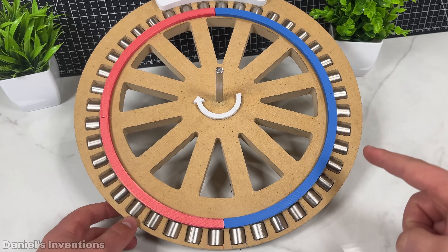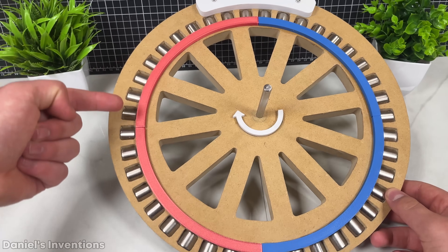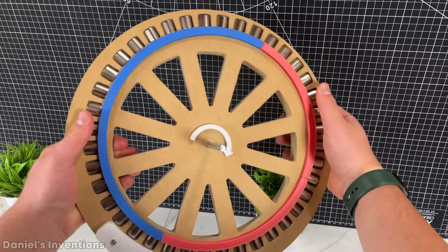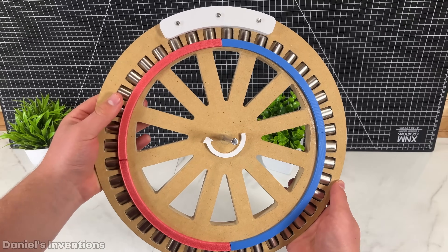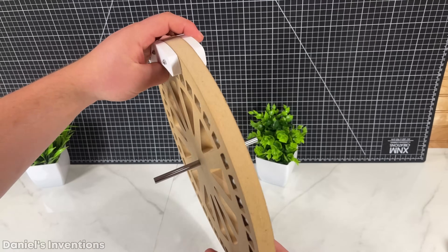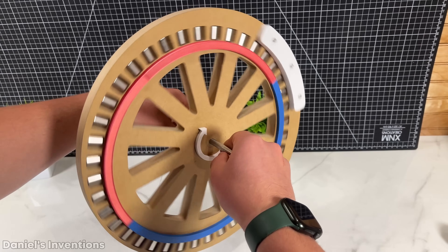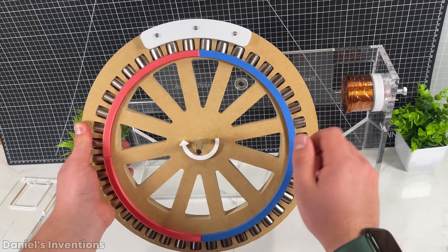Half of the magnets are facing north polarity and the other half are facing south polarity. I also 3D printed some counterweights to balance out the rotor, since the permanent magnets are shifted to one side and the rotor is out of balance. The rotor is finally finished. Now it's time to put everything together.